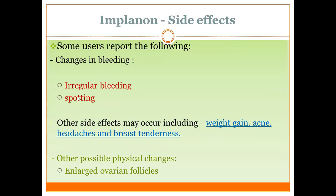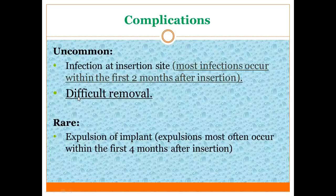Other possible physical changes include enlarged ovarian follicles and frequent inflammation, and some ovarian cysts. Complications, though uncommon, are among the most difficult issues: difficult removal, especially when insertion was too deep into muscle tissue. Infection at the insertion site may also occur, though it is very rare. Also very rare is expulsion of the implant.